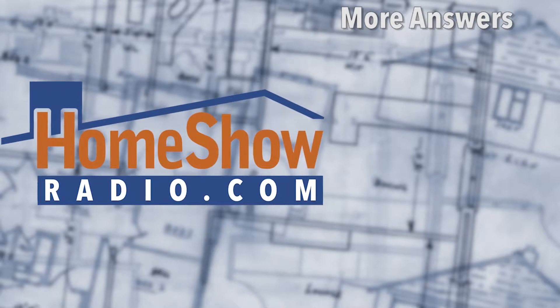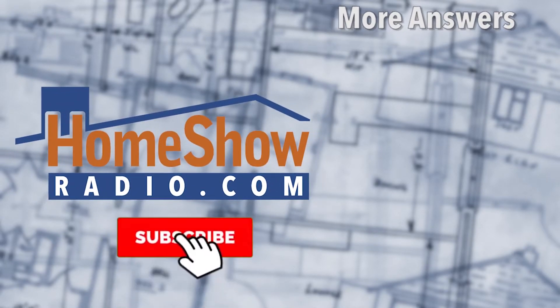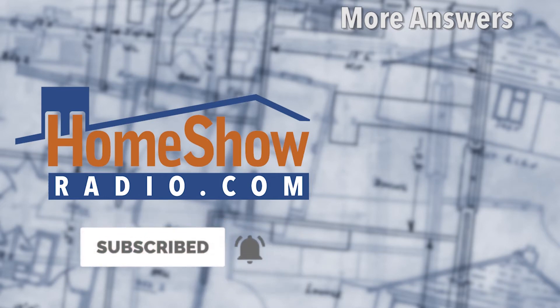Send your questions at homeshowradio.com using the Ask Tom form, and we'll help you find the right tools and answers for your project. We'll answer it just like these videos. Help us out — subscribe to our channel.